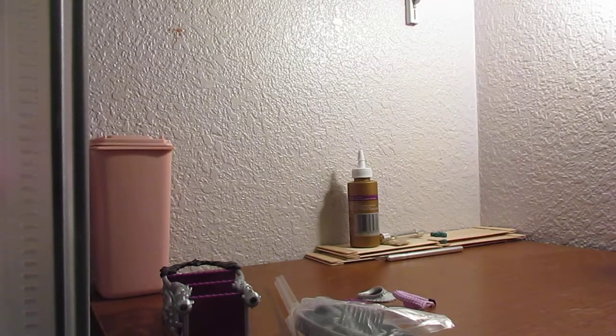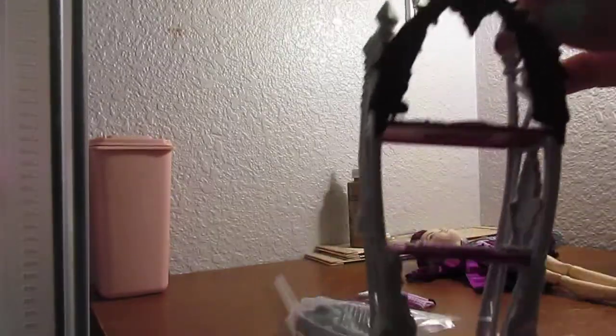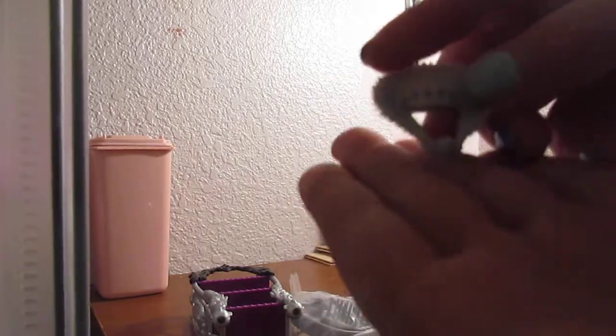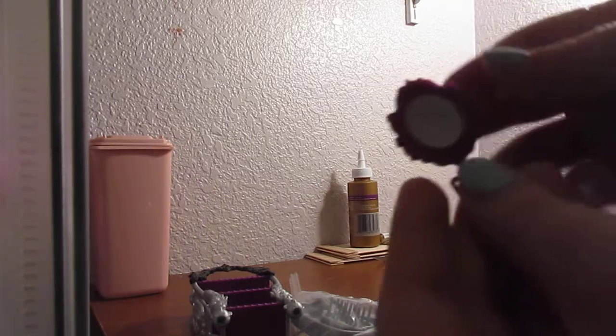So I'm going to first show you what this came with and the off-to-the-side accessories. This is the stand, and then she also came with a little collar that goes around her neck — as you can see, it's a little clip so it clips on. This one goes around her neck, and then we also have her little mirror.